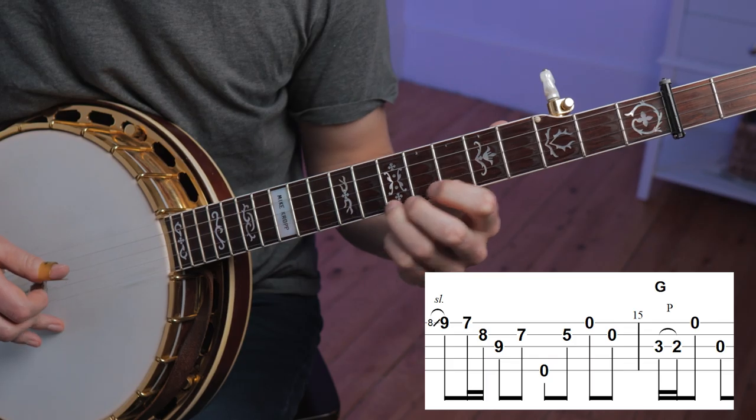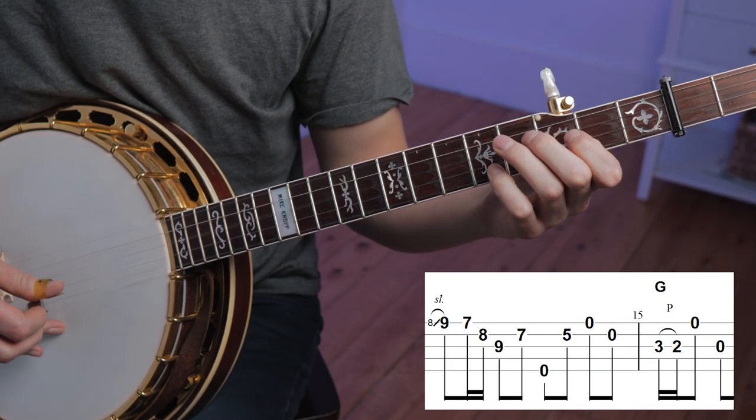In measure fourteen, we see the return of the material from measure seven. So now we know that Gnome really likes to use this triplet figure to get into a melodic scale shape. Here are a few different places you can go once you get into that melodic shape.